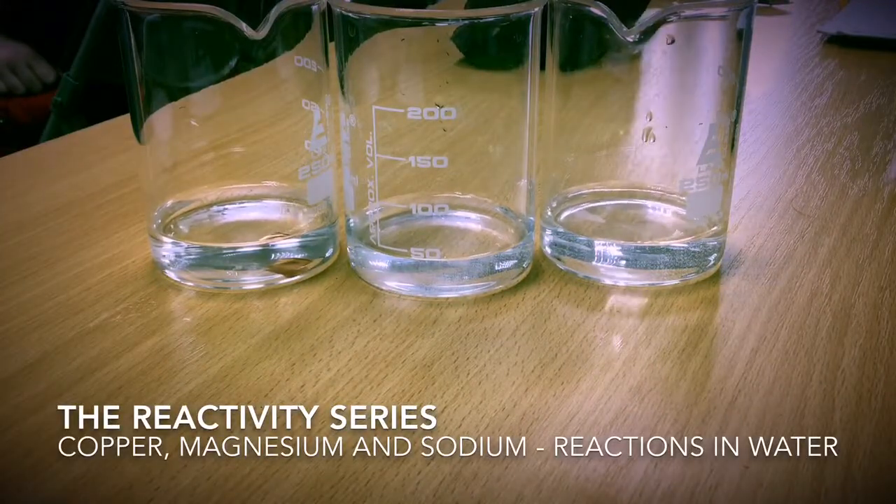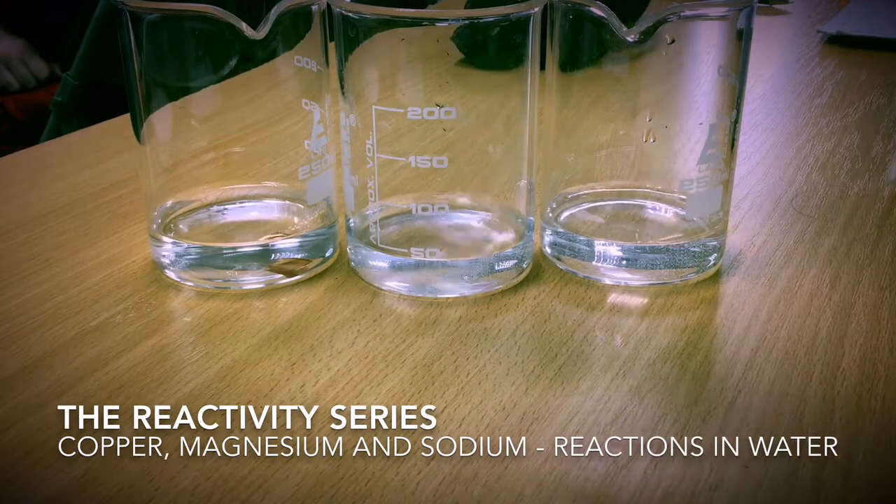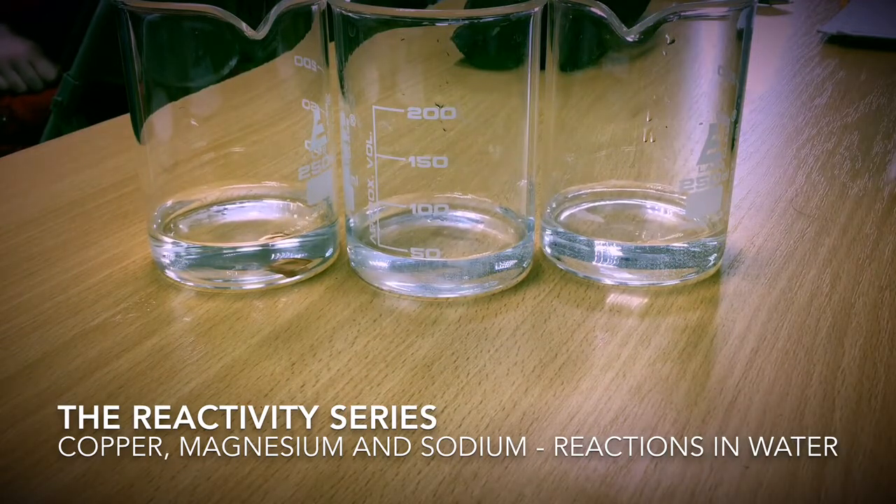In this experiment we will explore the reactivity series. We have three different metals: copper, magnesium, and sodium. Each of these metals has different properties and reacts differently with water and acid.